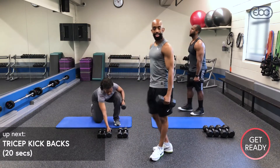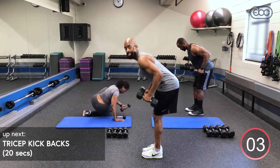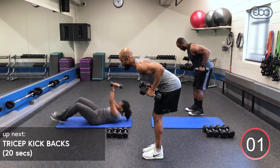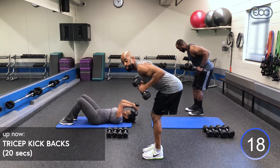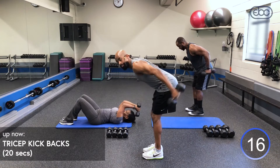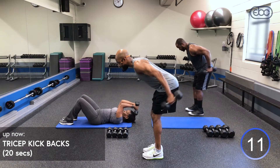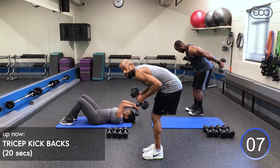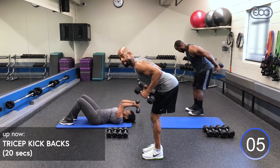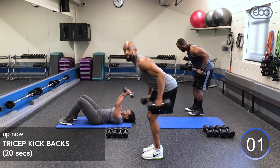Round four — back to our tricep kickbacks. Need to modify? Elbows up — squeeze. Don't just swing your arms, control that weight. Think about the very end of the movement, squeeze those triceps, come back in with control. Inhale, exhale out. Check your form — make sure your back is flat, avoid rounding, keep the shoulders down as you squeeze.